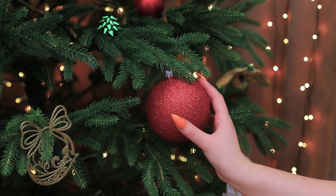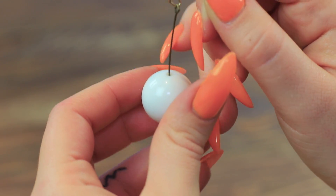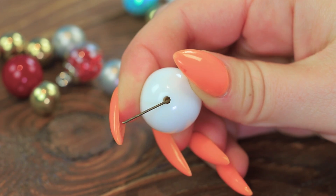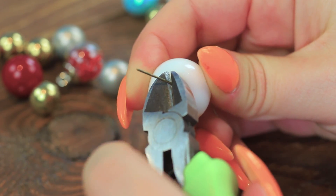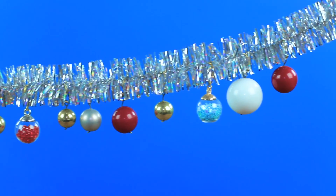Something is missing! Of course! Decorations! Thread different colors and sizes of beads onto an earring hook. Bend the ends and cut off the excess. Put the Christmas tree ornaments on the beard. Now you are a real Christmas tree man! I'll definitely collect all the gifts at the party with a beard like this! Here comes the bearded Christmas spirit!